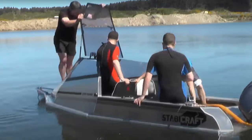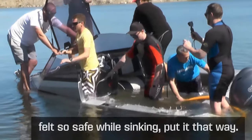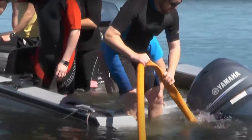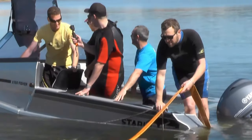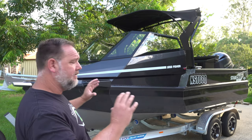Now, no boat is unsinkable — we know that from the Titanic. You should never say a boat is unsinkable. But Stabicraft have done tests where they filled these boats with water out in a lake or the sea, and they still haven't sunk. Not only do they not sink very easily, but they don't turn over very easily either. And the reason they can claim such buoyancy is because they have these pontoons around the boat.